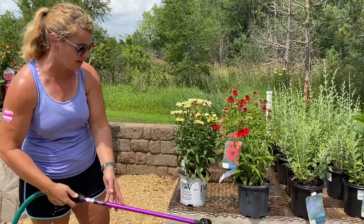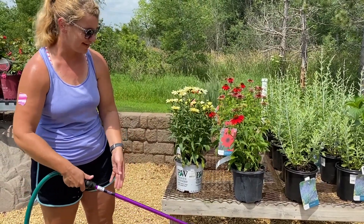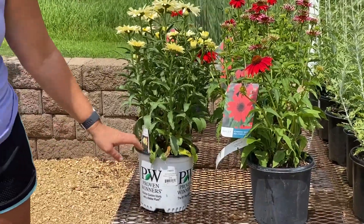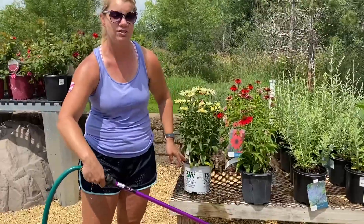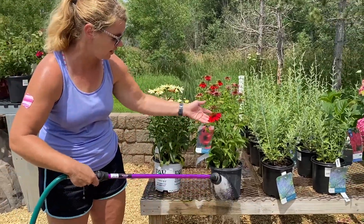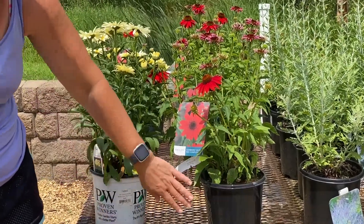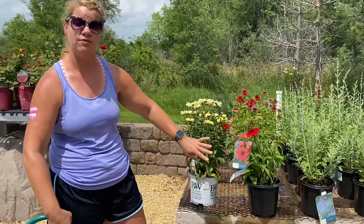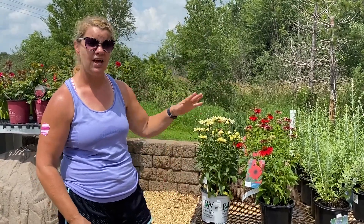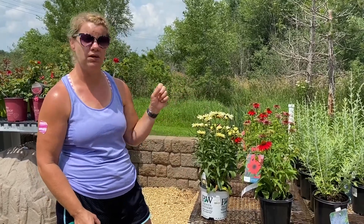We've got Banana Cream here and we've got our water. Basically what we're going to do is just fill this completely up. If it was in the ground it probably counts about 10-15 seconds, then move to the next. Next we've got the Salsa Red coneflower — again, just filling the pot up completely. Same thing you would do with your annuals as well, and hanging baskets. Water until the water is literally falling right through — that way you know you've got that soil good and saturated.